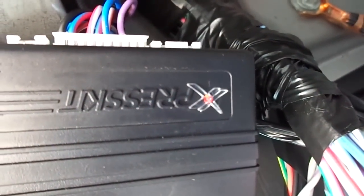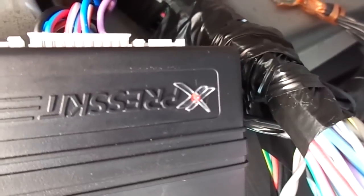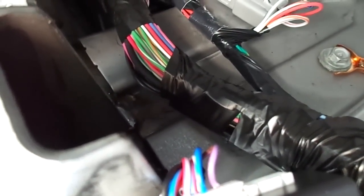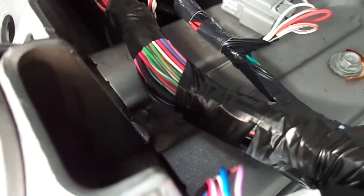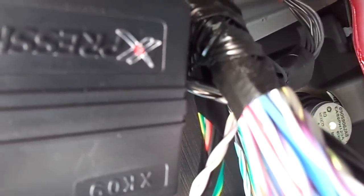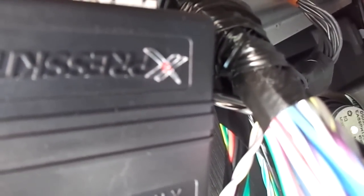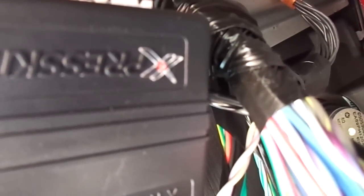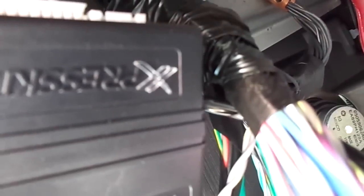Let's see if we can show you here. We have our module, and our red light is on. We will put the key in the ignition. And as we turn the ignition on, the light begins to flash slowly. We now shut the car off, and it will continue to flash until we hit unlock. It stays on solid, and goes out. The module is now programmed.